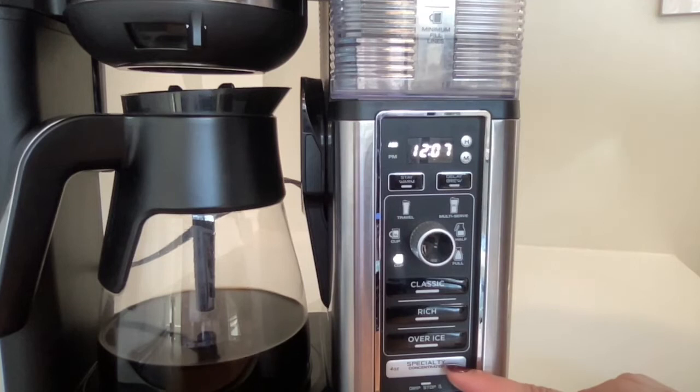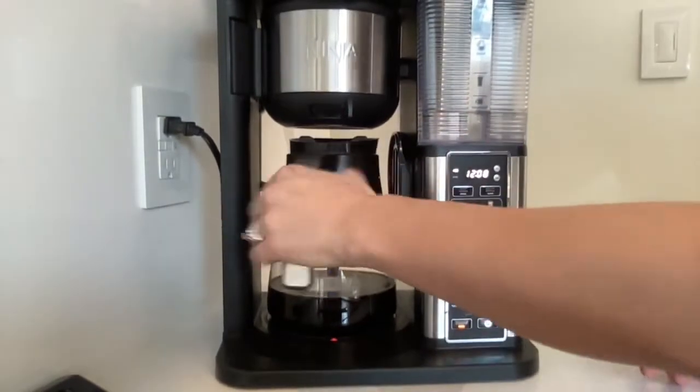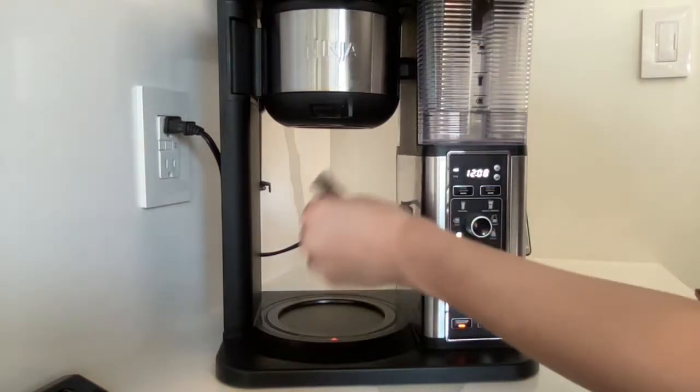You can do classic, rich, or over ice if you're doing an iced coffee. There's also specialty, which will do an espresso for you if you're making just an espresso or some type of specialty drink that needs an espresso shot in it.